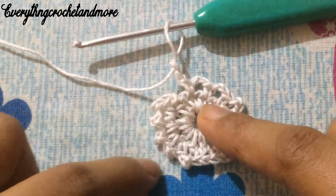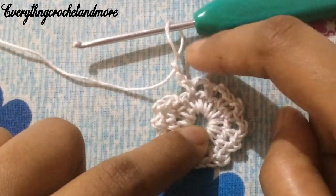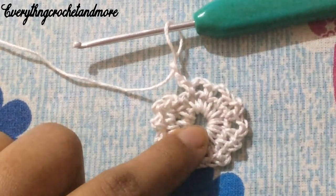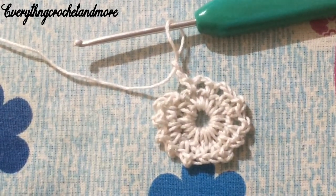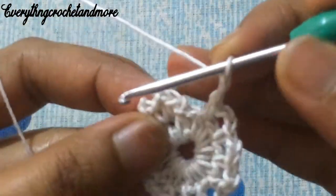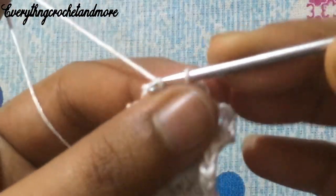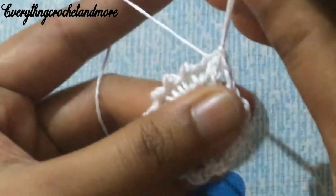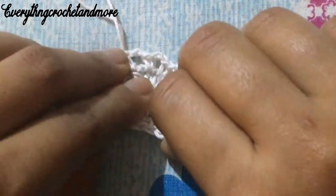One, two, three, four, five, six, seven, eight, nine, ten, eleven — and our last chain two space is done. Now let's finish round two with a slip stitch in the first single crochet stitch. Put your hook in that first single crochet stitch and make a slip stitch. With this we finish round two. Let's adjust all the stitches.